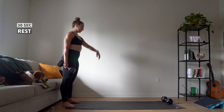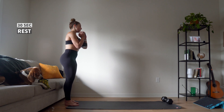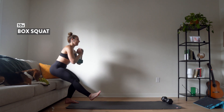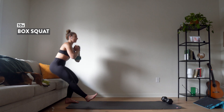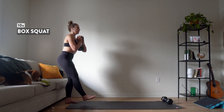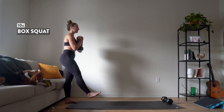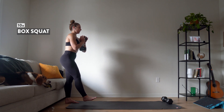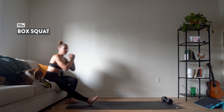A couple more seconds here before we switch to the other side. Make sure you don't plop down — you really want to control the movement. We have 10 more. Here we go — you're down and you're up, that's one. Down and up, that's two. Keep going, and push, and four, and up. You got it — up, six, up, seven, big push, eight, you got it, plant that foot, nine. Last one — nice.